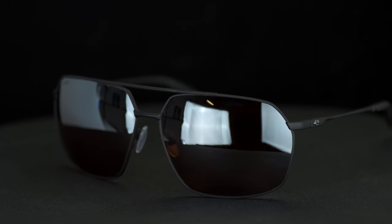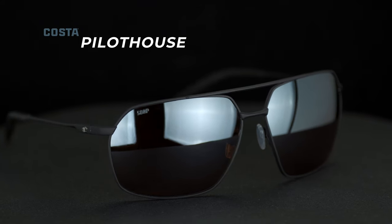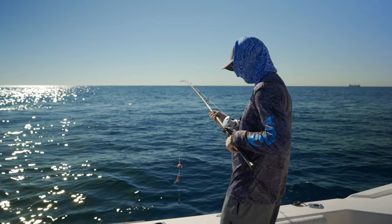The titanium frame material, if you know anything about frame manufacturing, is definitely the upper echelon in terms of quality. It's super lightweight but also extremely durable. It's really good at maintaining its shape — it stays solid all day long. And especially for the Costa enthusiast, outside of being durable, it's non-corrosive. So salty air, salty water — these things are going to outlive a lot of other frames.